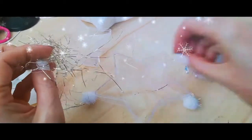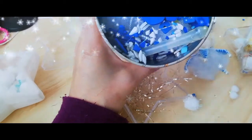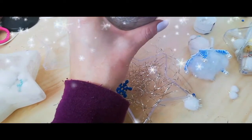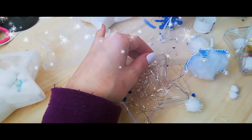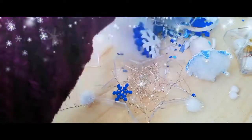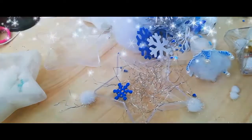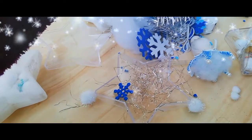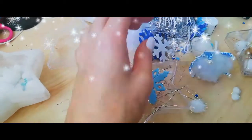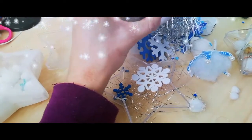Do I have any more pom-poms? I'm going to put the snowflake here as well because I like the way it looks. I knew I had another pom-pom somewhere — apparently not in here. Fine anyway, I'm going to add this snowflake. Wait, do I have another one that's prettier? Yeah, I'm going to add this one — I like this one more. And that's it.